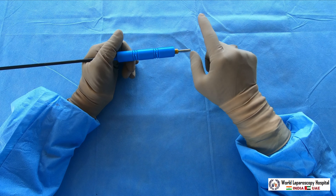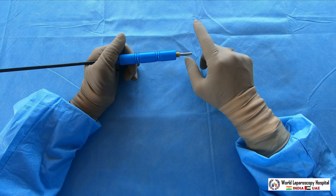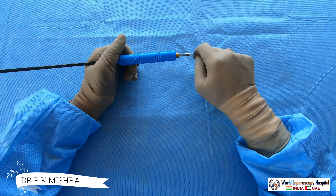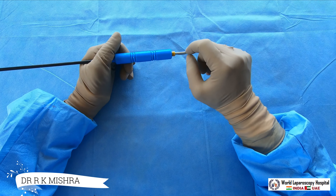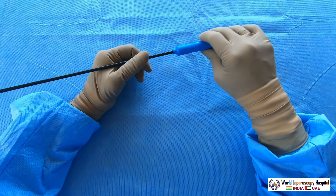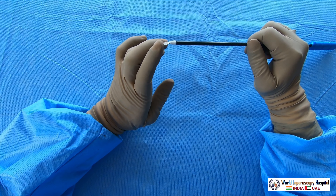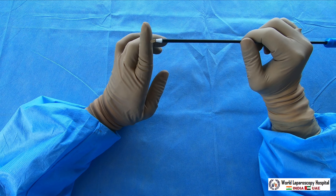Bipolar generally does not cut, and bipolar does not fulgrate either — it only desiccates. But monopolar can cut, monopolar can fulgrate, and monopolar can desiccate as well. So this monopolar spatula is used mostly for stopping bleeding, and the tip can be used for cutting.